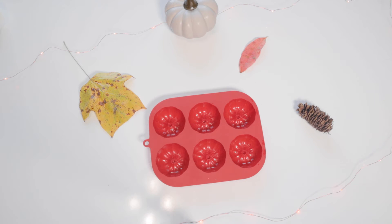You will also need a pumpkin or pie shaped silicone mold — this one I got from Michaels.